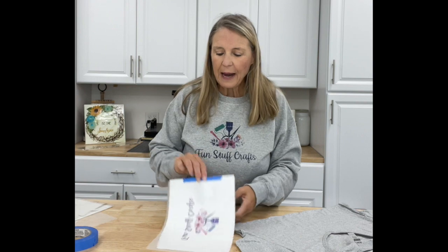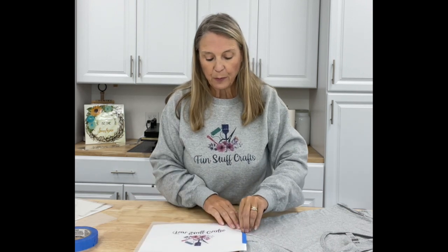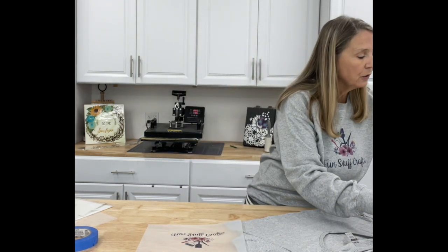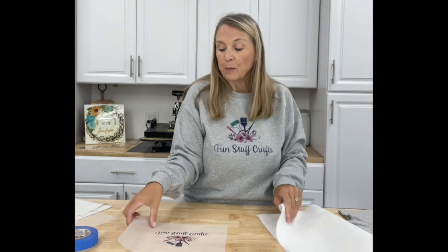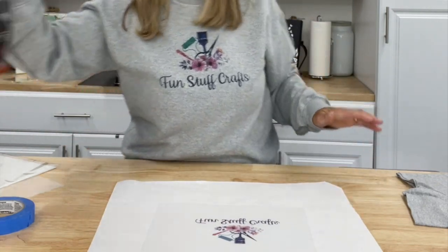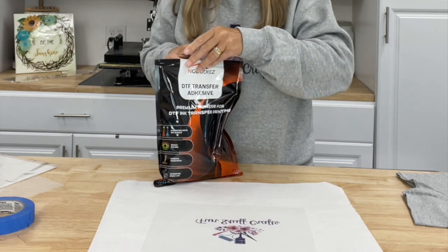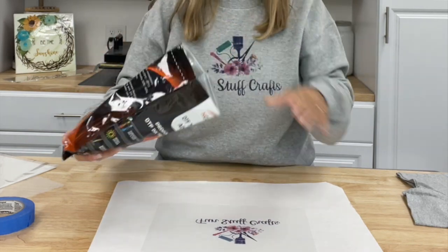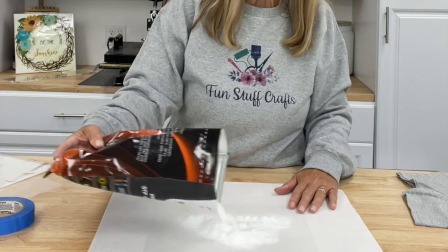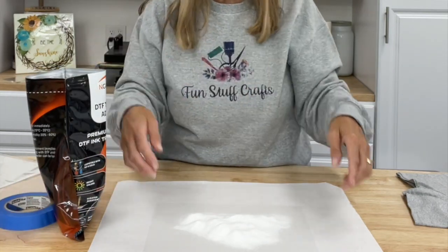Back from the printer — here's what my design looks like as a mirror image. I'll remove the tape and the carrier paper. Now I bring in a plain piece of paper and lay my design right on top. We're going to take our DTF transfer adhesive — it's a powder that looks almost like sand. Sprinkle it over the design and it adheres to the ink. Just give it a good cover, then pour the excess back into the bag — no waste. This bag is going to last quite a while.